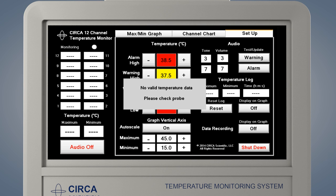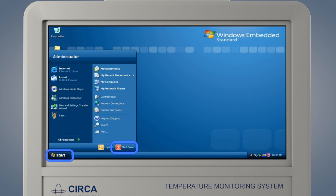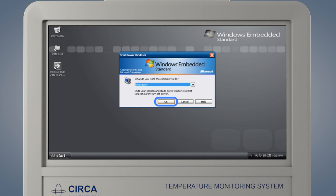The power button on the back of the monitor should never be used to shut down the monitor. To properly shut down the CERCA monitor, go to the Setup screen. From the Setup page, press Shut Down. This will close the CERCA software and return the user to the monitor home screen. Touch the Start button and then press Shut Down. Touch OK to complete the shutdown process.